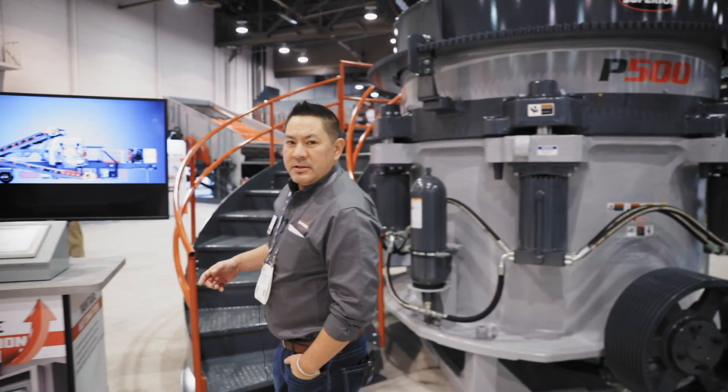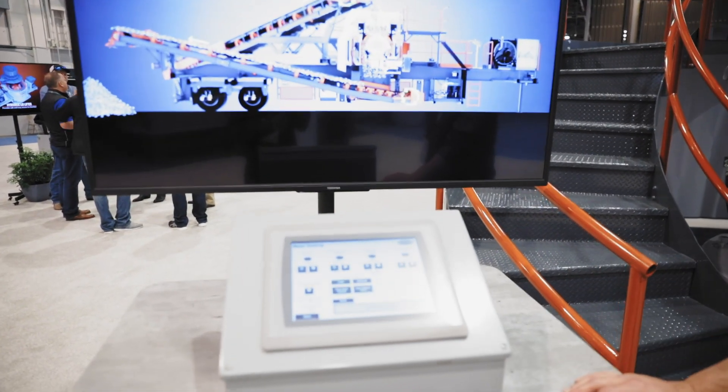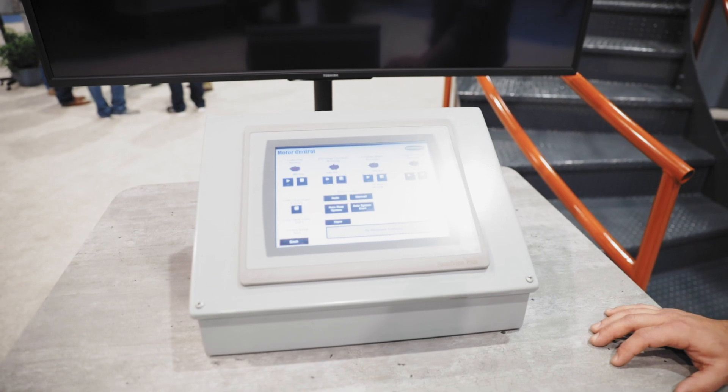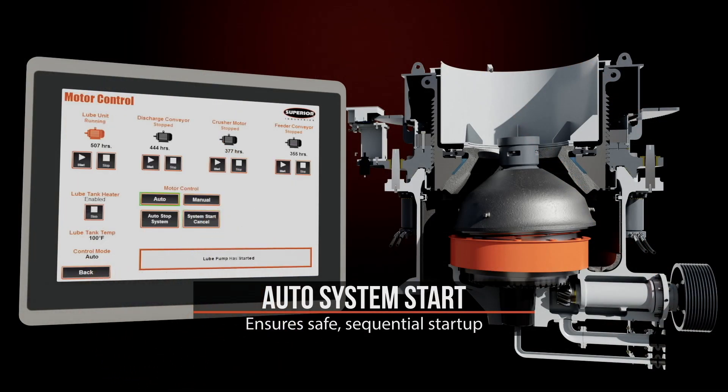This is our Vantage automation system. This is an option for any Patriot cone that we offer today. It's a really intuitive system that most people can learn in the matter of a half an hour.